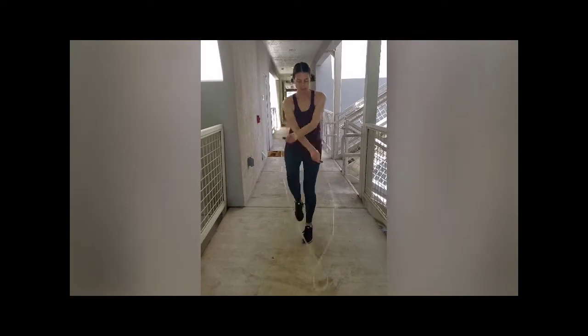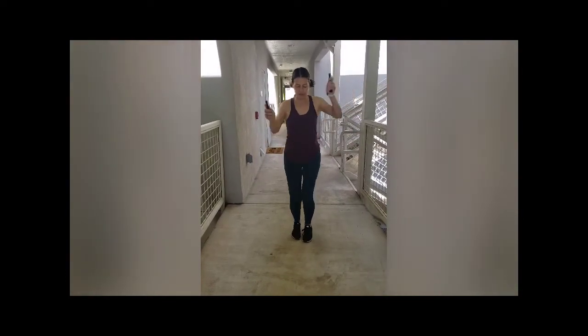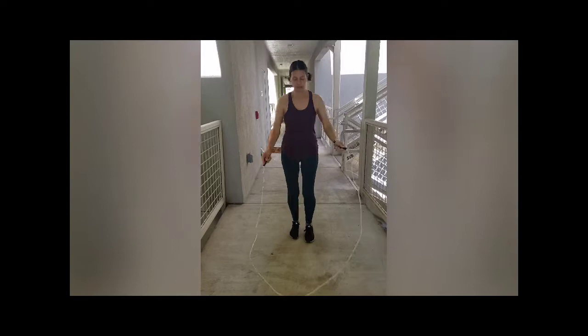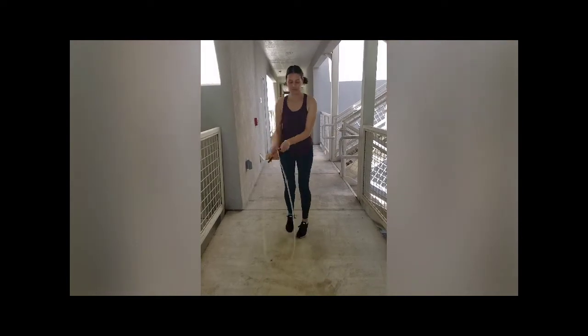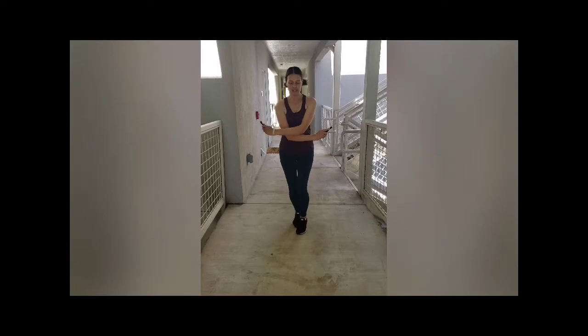Now if you want to go to the next step: jump through, go over. You're going to jump through and open. This time you're going to jump through, open, and then jump through again. Jump through, open, jump through, open. Then you can just get faster and faster. You can go through the sides, keep it open and jump through the circle.